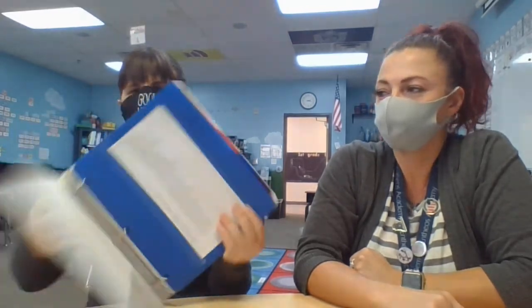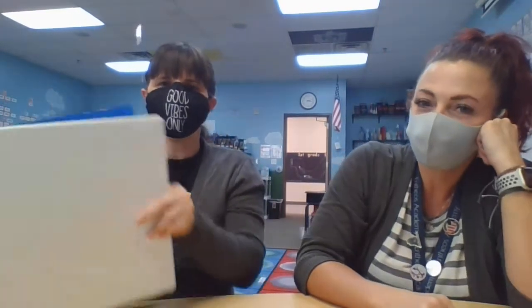Hey everyone, we're just here to talk about this page protector inside your three ring binder. It's super important. It looks kind of like this. I'm going to get it out and we'll unpack it. If you have the nonsense word games, that's what we're talking about today.